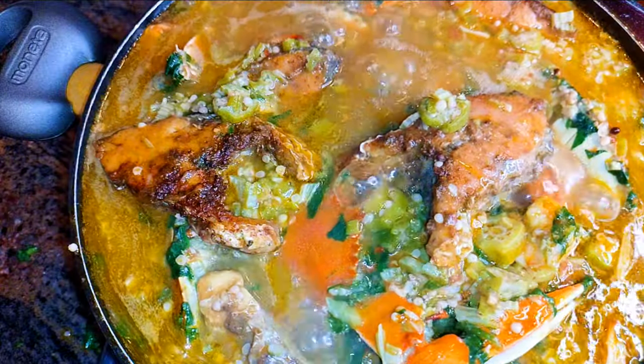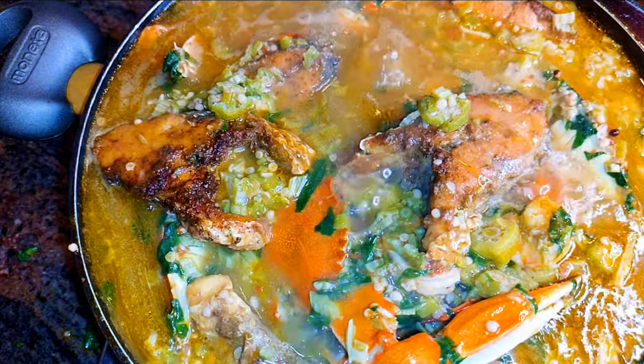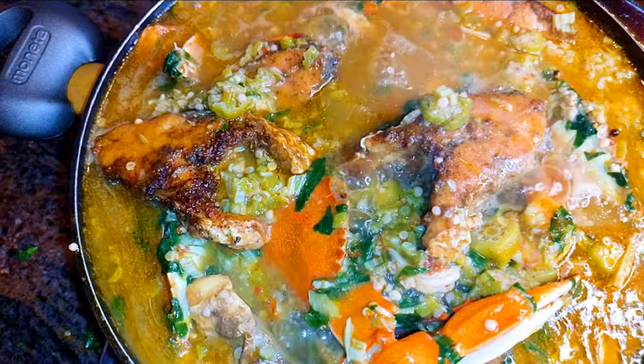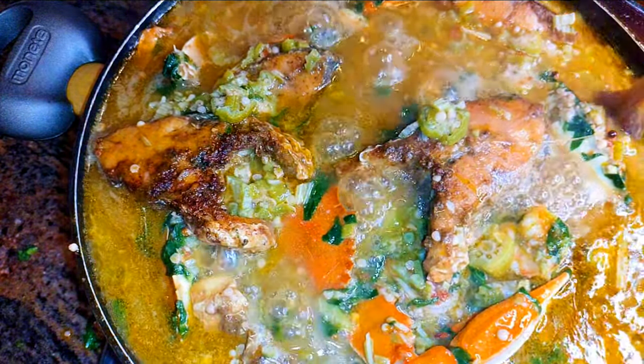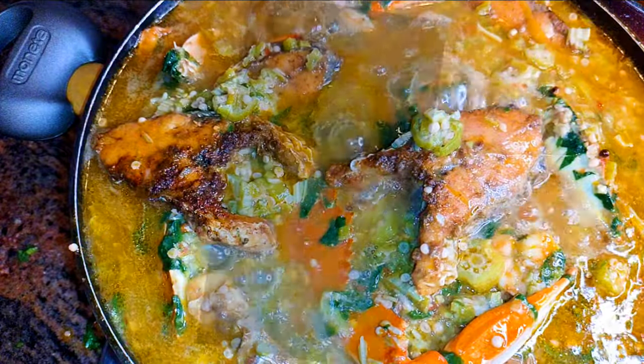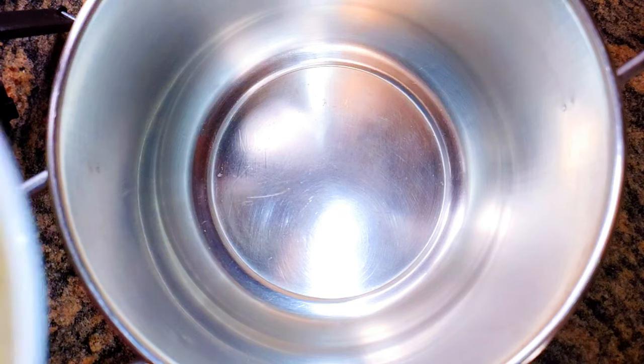Hello, welcome back to my channel. If you're new, you're welcome and I hope you stay. Today I'm going to show you how I make my seafood okra soup. Without wasting time, let's just get started. I'll start by boiling my okra.